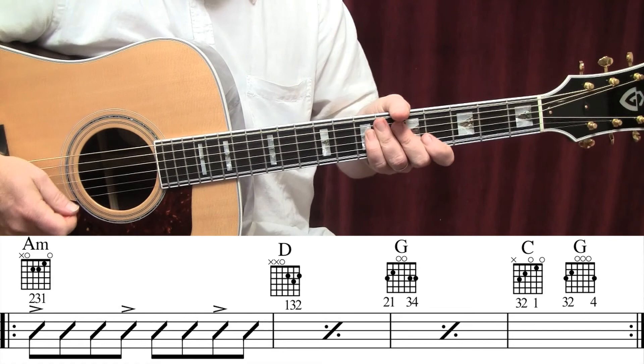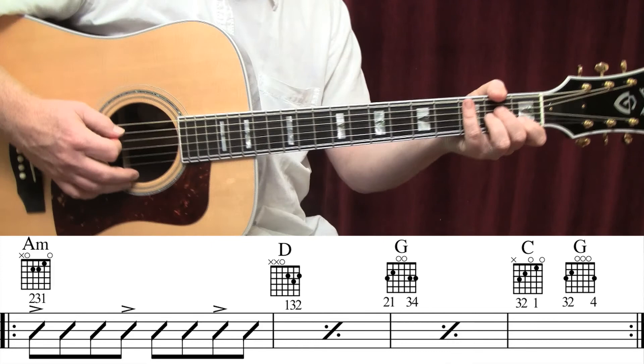So I'm going to play through the first part, which is also the verse and the chorus. This goes through the majority of the song. Then I'm going to break it down. Here we go — we start with an A minor chord.